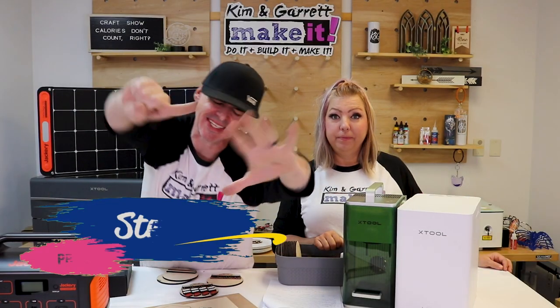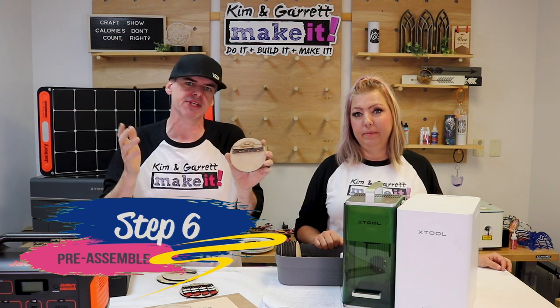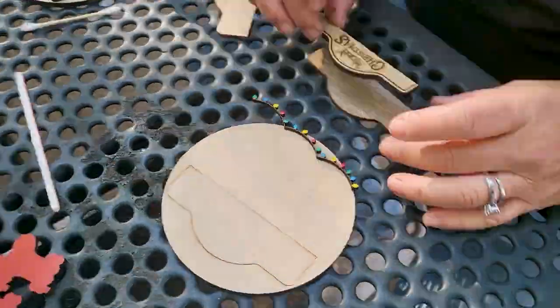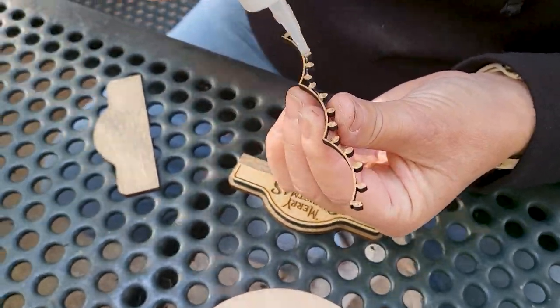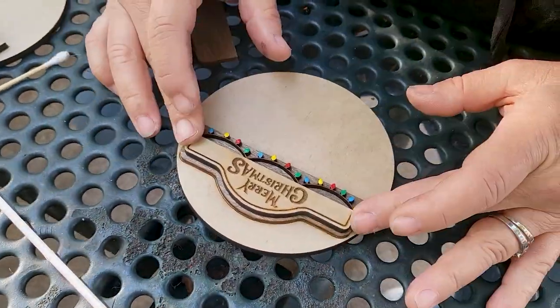Step six: pre-assemble. We're going to put together the pieces that don't need personalization before we go to the show. You can also do this right at the craft show — it was just as easy to glue and stack the pieces together on site. It's pretty simple, took just seconds.